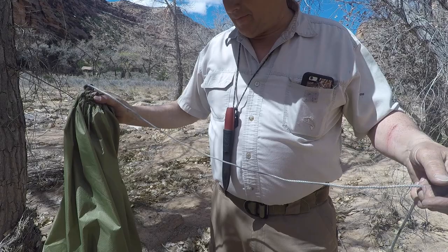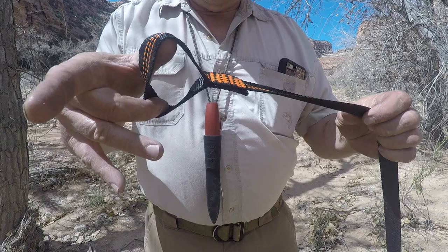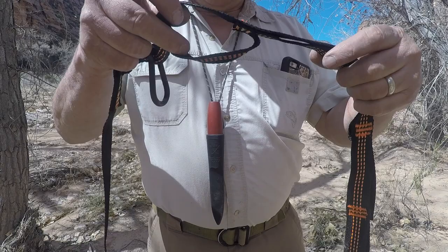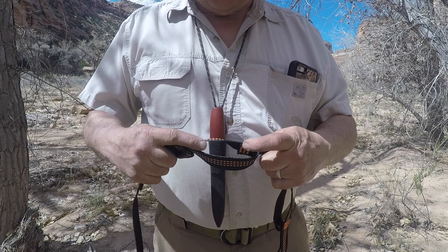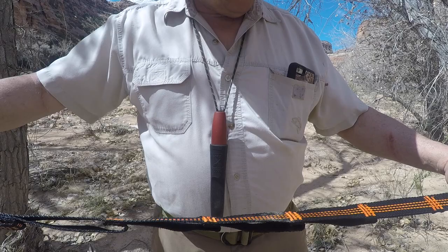Now we're ready to do our straps. These straps have an eye sewn on one end, and starting part way down there's a series of loops. Right now we're not going to make these straps, we might at some point. You want to get the kind that come doubled back and bar tacked — in testing that makes a stronger strap than the kind that are just folded over and bar tacked loops.